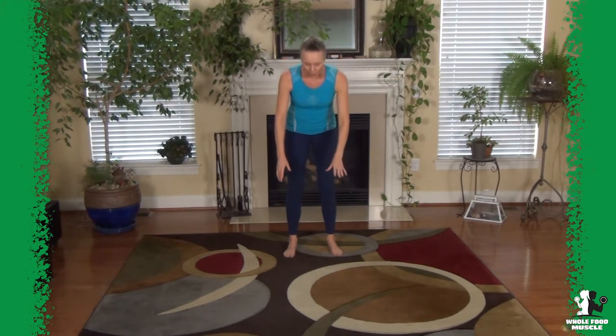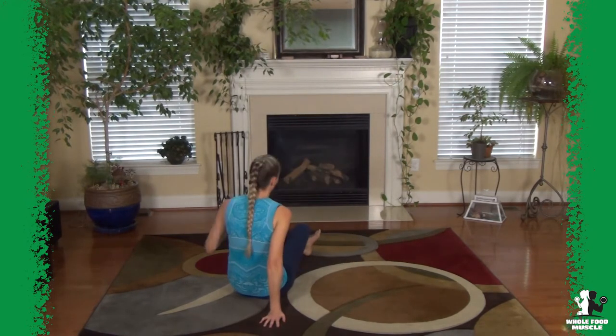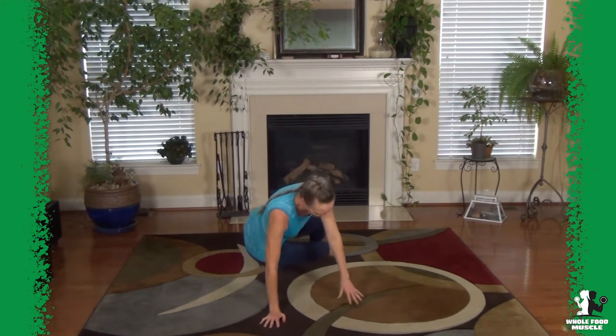If getting up and down off the floor like that is challenging for you, you can set your knee down — that's an option too. Go down, crawl out, set your knee down, rotate over, and come back up.